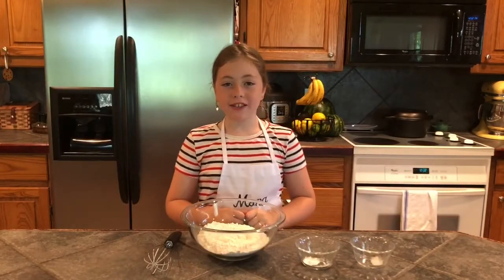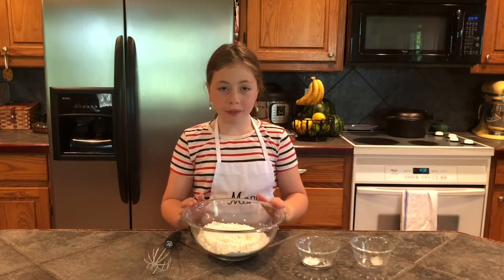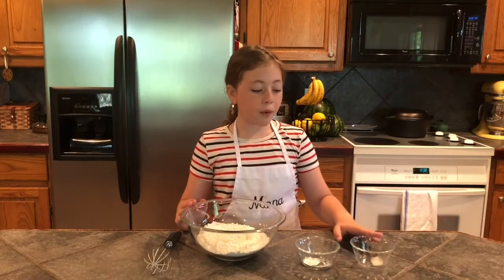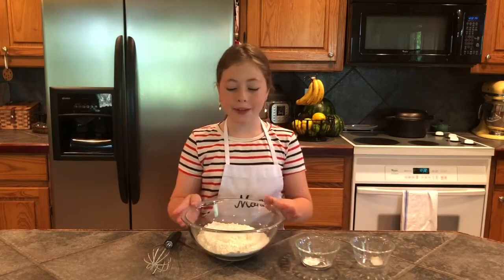First we mix the dry ingredients. Whisk 2 and 1/4 cups flour, 1/2 teaspoon baking powder, and 1/4 teaspoon salt in a medium-sized bowl.